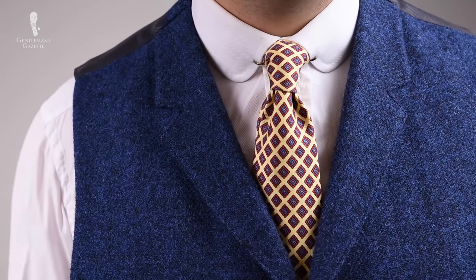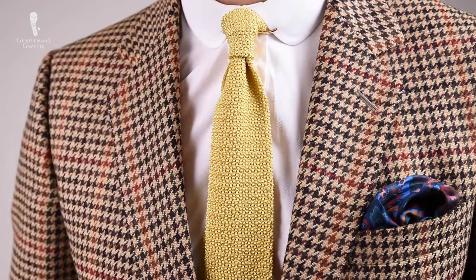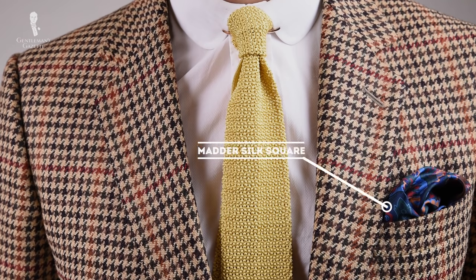Next up is a business casual outfit. Here I'm wearing a tweed vest in blue with a metal silk tie and a silver collar clip paired with a white shirt. The next outfit idea is a casual tweed outfit. I'm wearing a houndstooth jacket with an over plaid, and I chose a rose gold collar clip because it goes well with the worn tones of the jacket. I combined it with a yellow knit tie and used an oriental knot because it's rather thick — even a four-in-hand would have been too thick. For the shirt, it's an off-white herringbone club collar shirt. For a pocket square, I chose a madder silk square in brown that picks up some of the earthy tones.